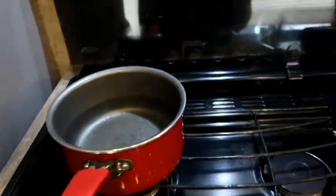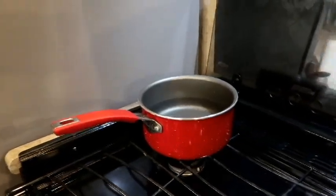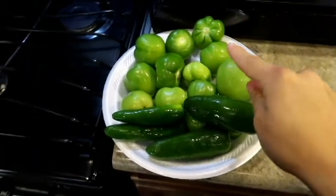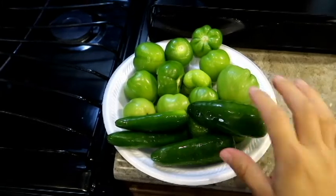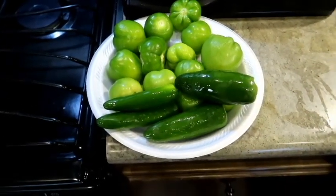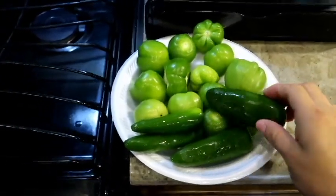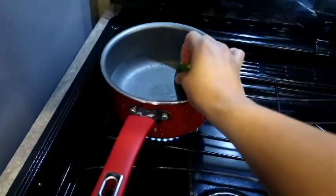I already got my tomatillos here, already washed them. I got two jalapeños and two serranos because my husband loves it very spicy. I would like to use all these tomatillos but I'm just going to see what fits in my pot.